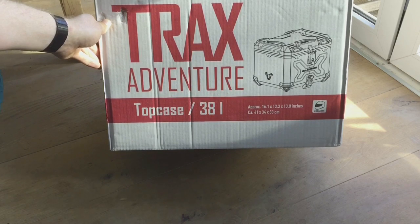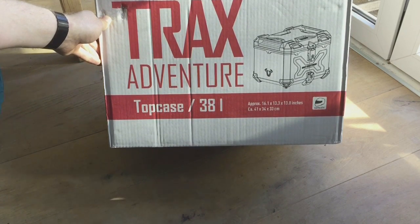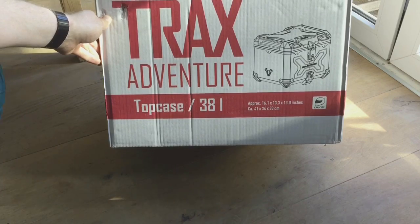Hello YouTube and welcome to another unboxing, this time of the Trax Adventure Top Case, the 38 liter aluminium black top case from SW Motec, made in Germany.